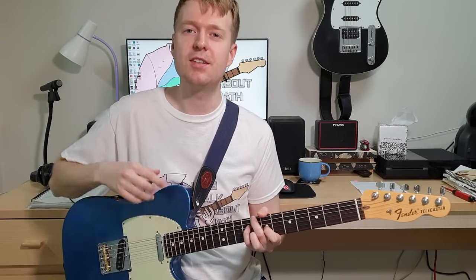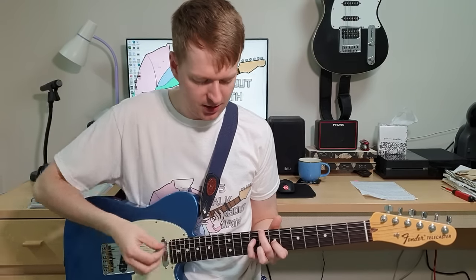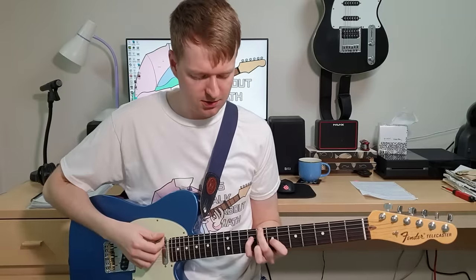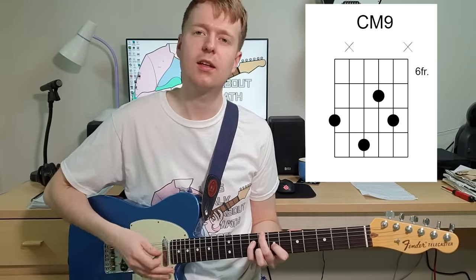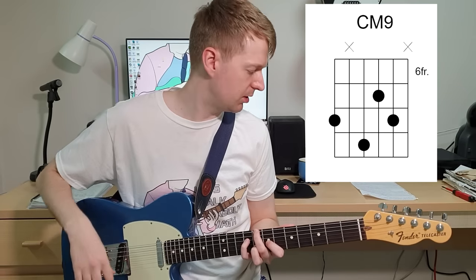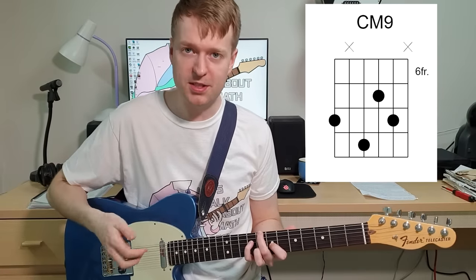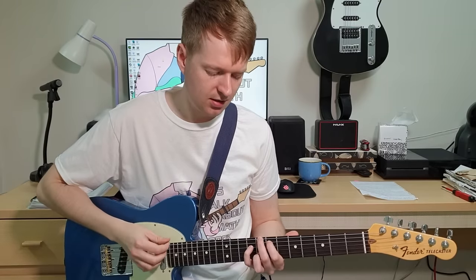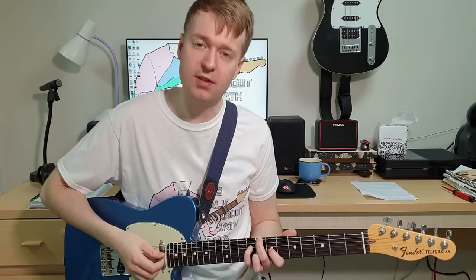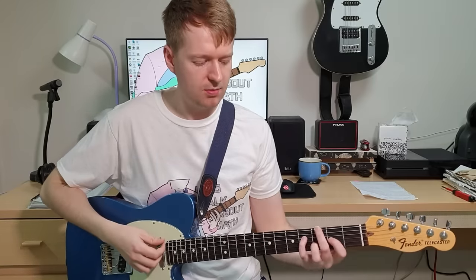So how did I come up with those little tapping ideas? It's based around two chords - the C major 9 chord that we looked at in the previous video. Technically, a few people have said it's not actually a C major 9 chord because it doesn't have the third in there, so it's a C major 9 omit third if you want to get technical. Then it moves up to a G major 9 omit third up here.